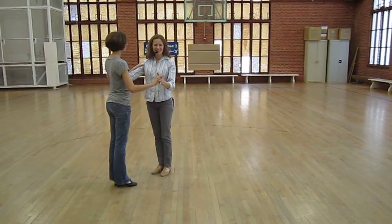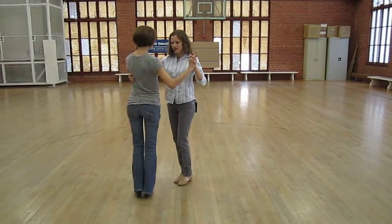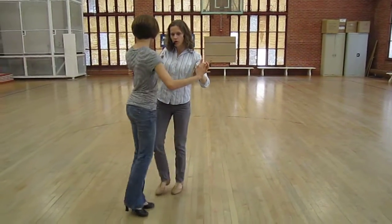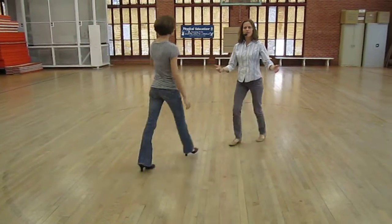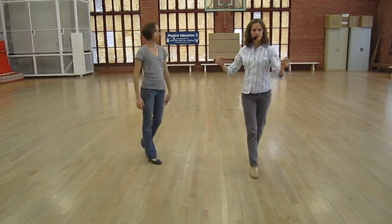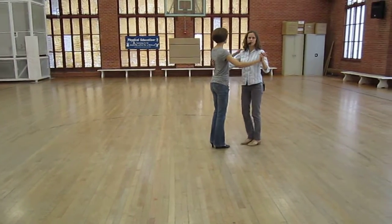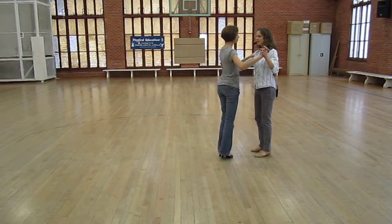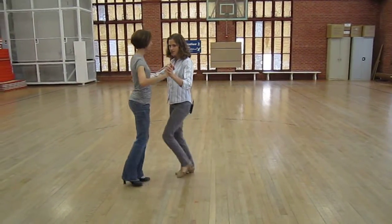We did back Ochos last time, and today we did a sidestep, a sneaky way change, and we had the lead go directly forward. Part of what we were working on is leaders walking with dissociation or contrabody, and followers being able to feel that direction with the Ochos. We had a one, sneaky way change, walking, and then we get out of it with a sneaky way change.